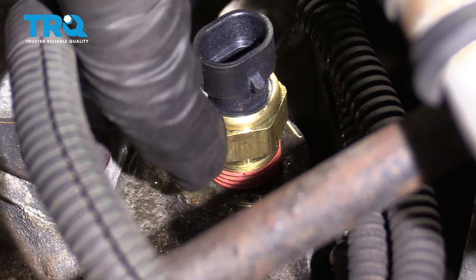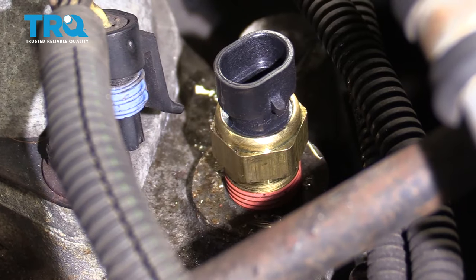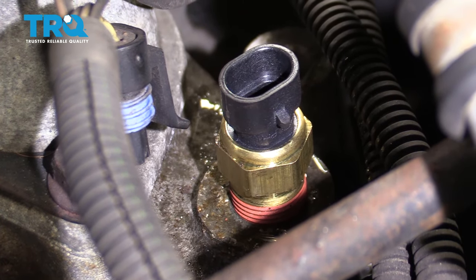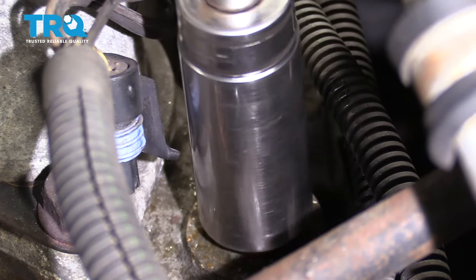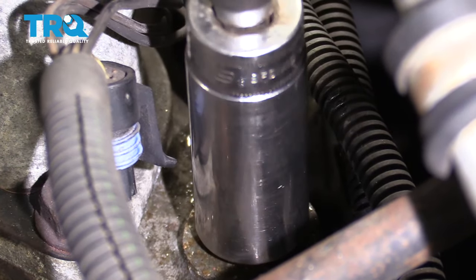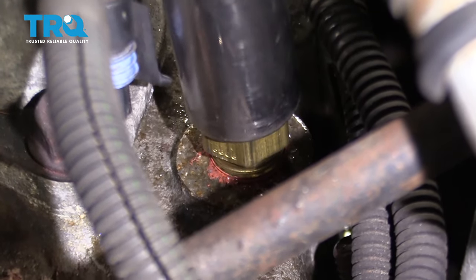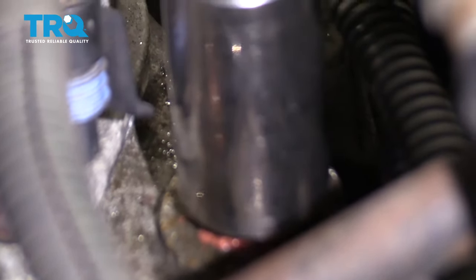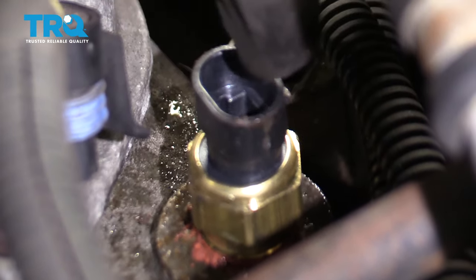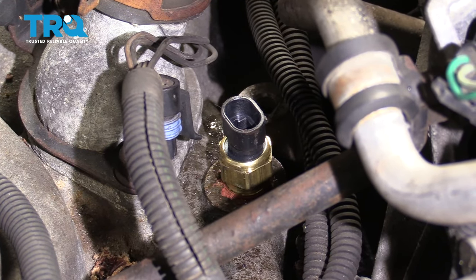Now we're going to snug it up. It's important to remember that it doesn't actually bottom out against the engine — you want to go approximately halfway down. It's in the approximate direction that it already was. It's not completely bottomed out, but it's definitely threaded in. That looks great.